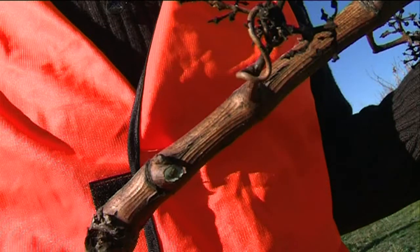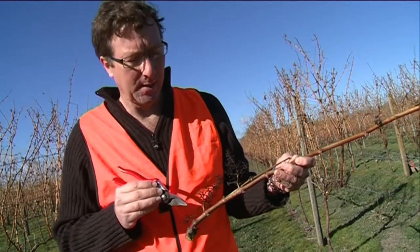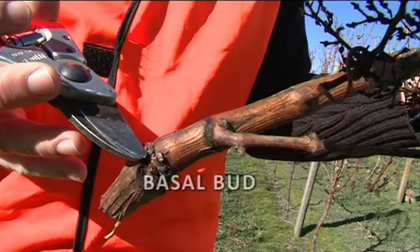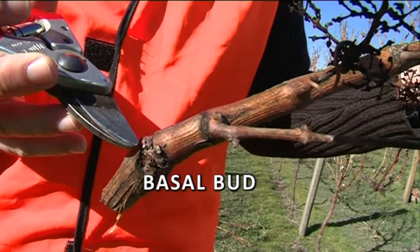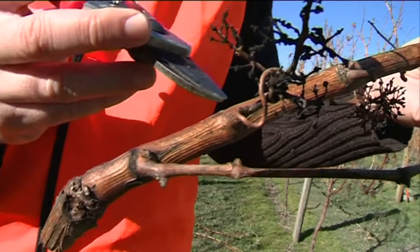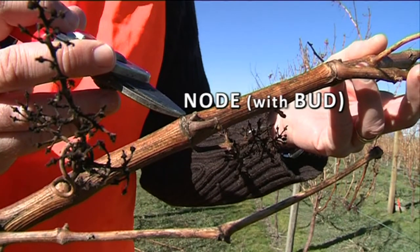A cane is made up of a series of nodes, which are swellings in the wood. Right at the base of the cane there's what's called the basal bud — these are generally not counted. Up the cane we have a series of nodes, each containing a bud.